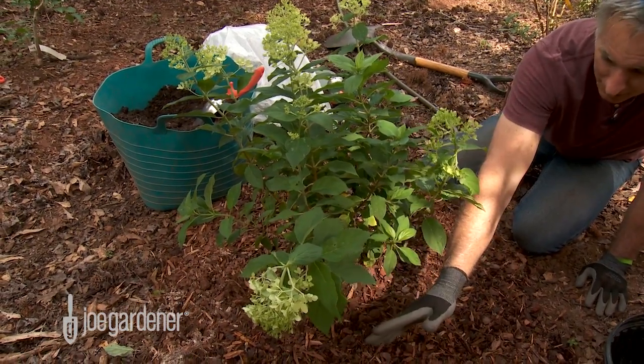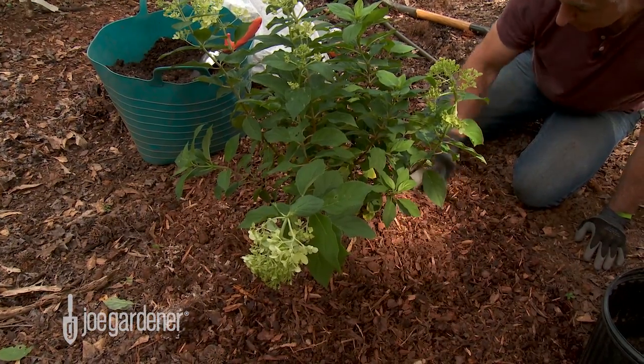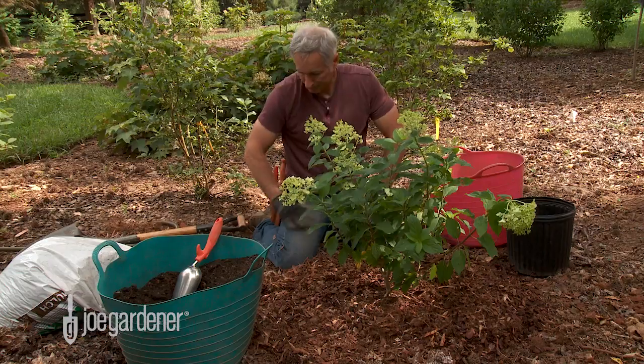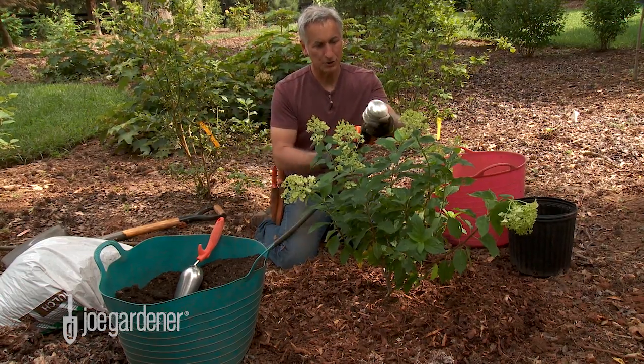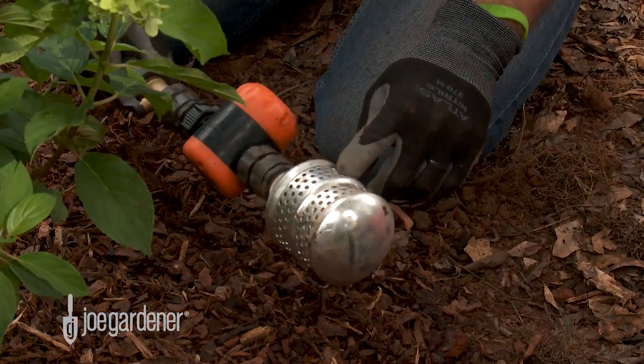The mulch is at least out as far as the drip line and beyond, which is even better — but at least to the drip line. Now it's time to water it in. I like to give it a good thorough soaking. This is a bubbler; it delivers a lot of water slowly at a rate where the water can just soak into the plant.